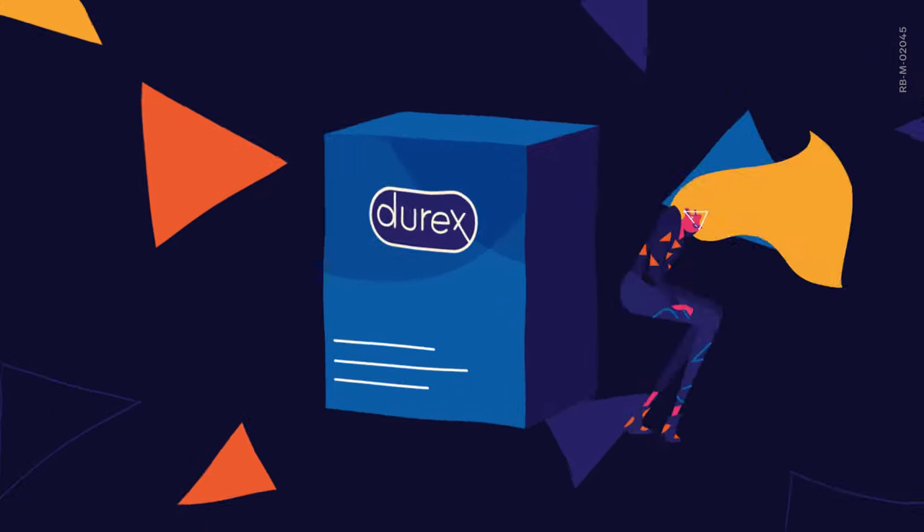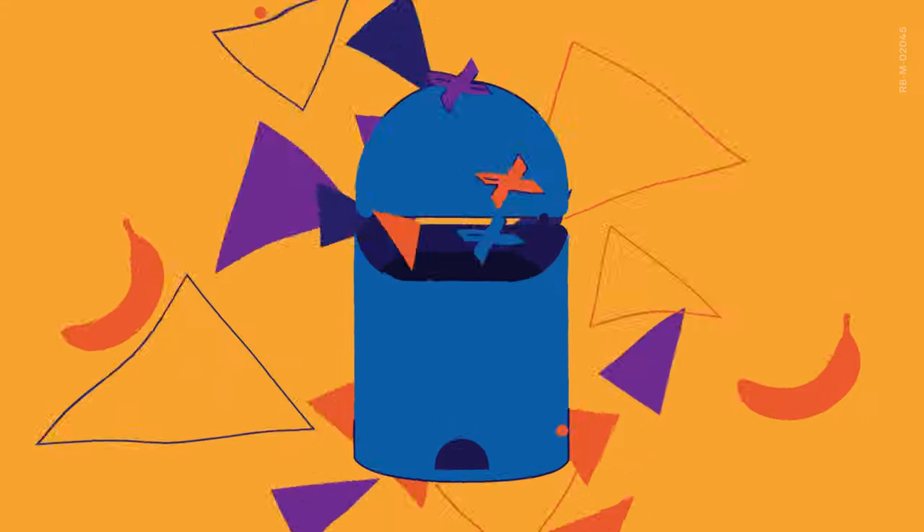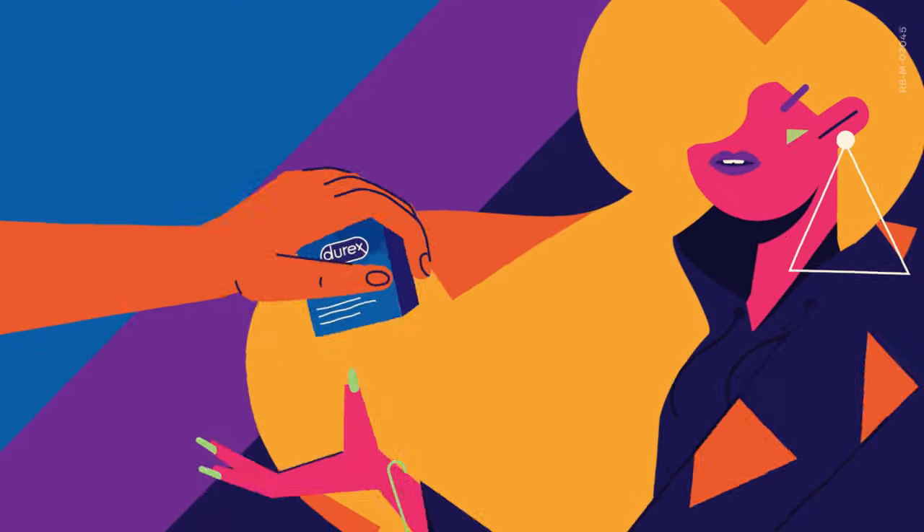Number one, please check the date before a date. If it's not in date anymore, bin it. Simple as that, that's all you need to remember. Grab yourself another one that is in date.